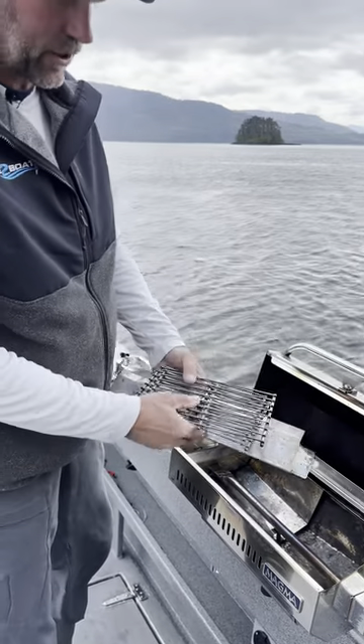Easy to clean — throw it all in the dishwasher, get it clean, right back on the barbecue, and you're cooking again.